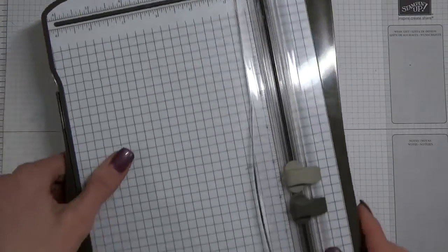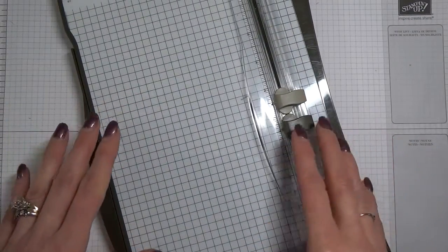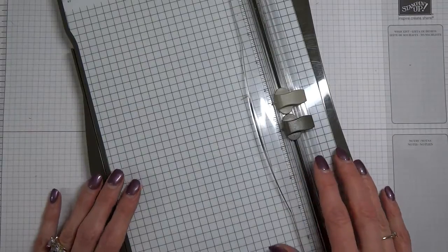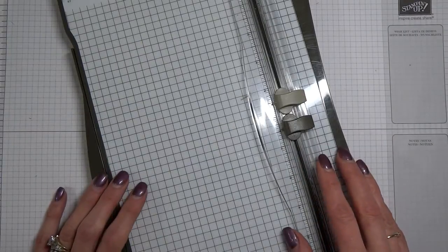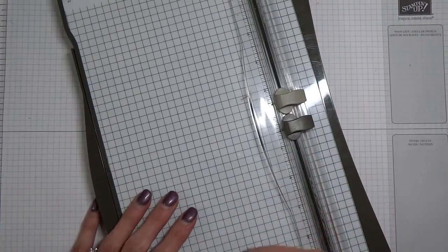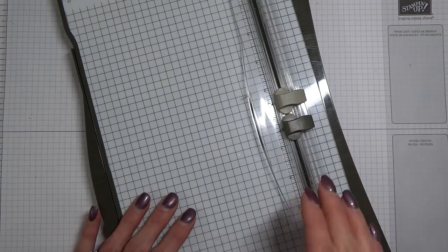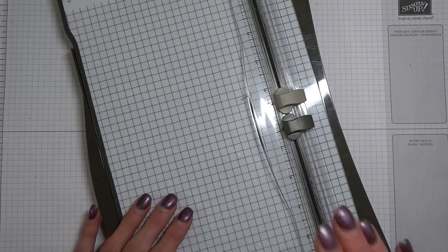Here's my first mistake. When I first started stamping, before I even became a demonstrator, I purchased just a little over $300 in product. I was super excited, really wanted to make cards. The paper trimmer was one of those items that was expensive, and I thought, do I really need it? I've got a ruler and scissors at home, I can do it with those. I'll be fine.